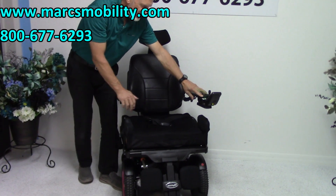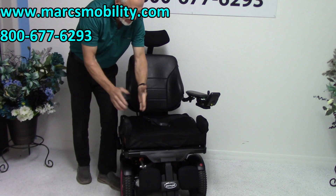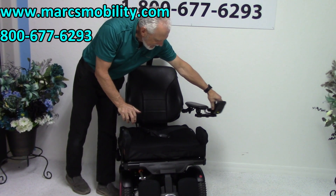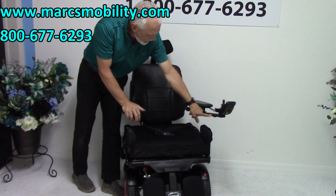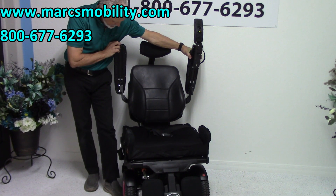The joystick is on the left side, but if you're right-handed, we can transfer all this over to the right side. The joystick on the right side would still swing out to the right, just like it swings out to the left — this is called a swing-away joystick. The arms do flip up on this chair.